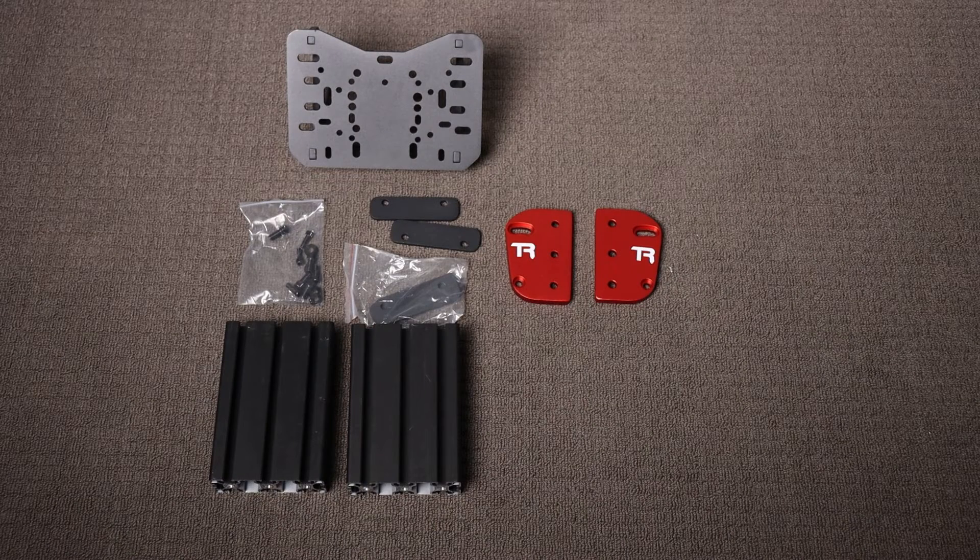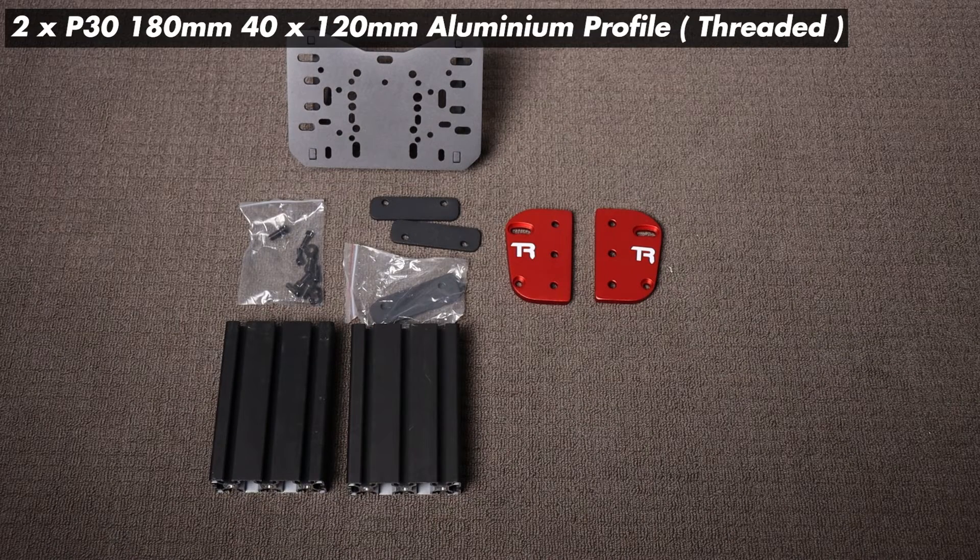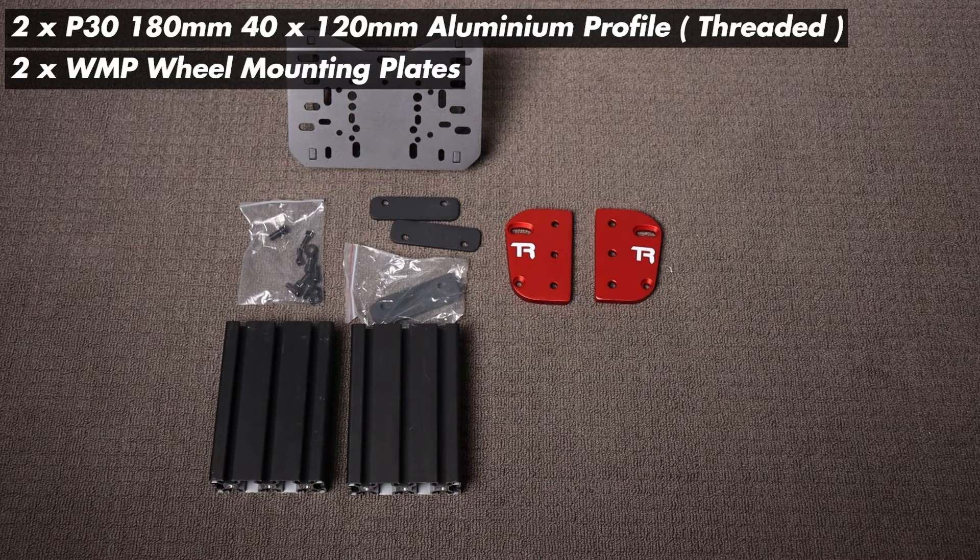Now that we have the side plates attached, we're going to grab both pieces of aluminium profile as well as the smaller inner side plates and attach them to the rig.